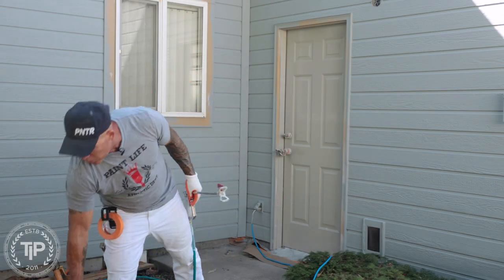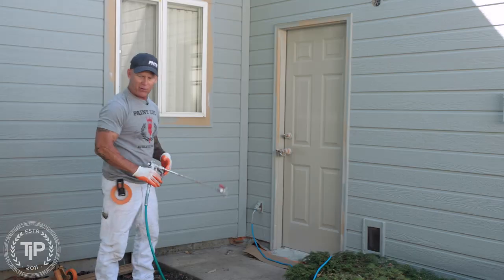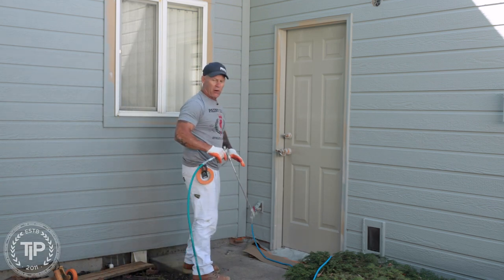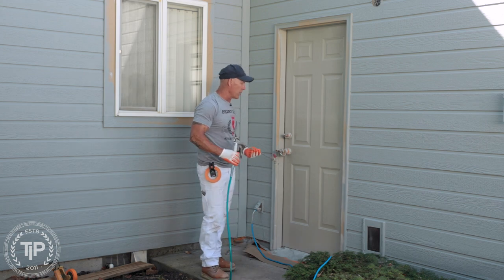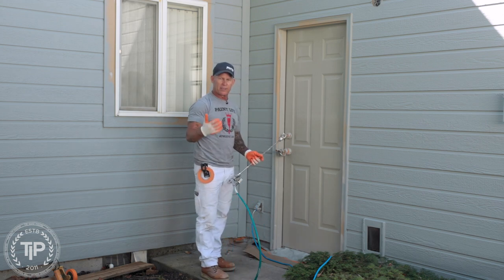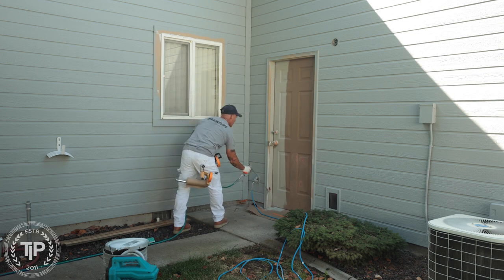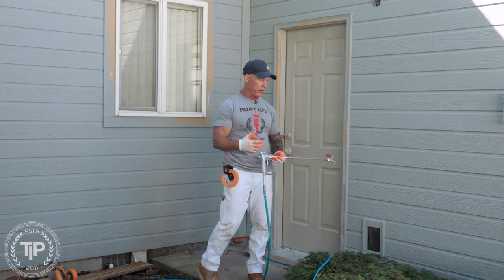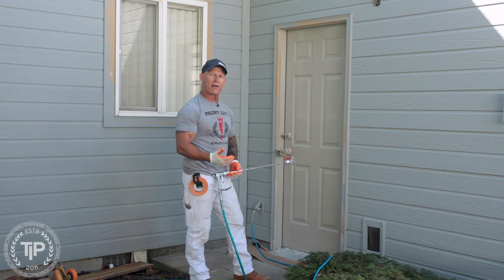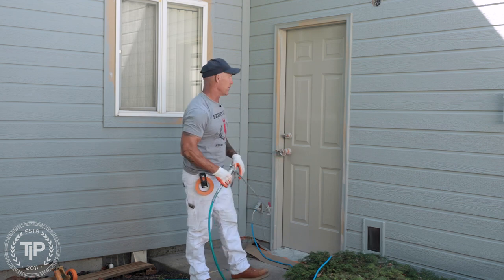It's a Dyno DP x6 airless sprayer, and I get questions all the time — people asking can I just buy an inexpensive airless sprayer? I was just spraying this door and you'll notice that the sprayer has a very hard time keeping up, especially if you're holding the trigger down. When I first pull the trigger it sprays a nice pattern, then it rapidly loses pressure and starts to get tailing edges.